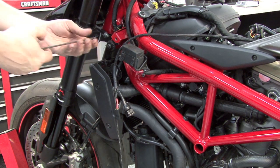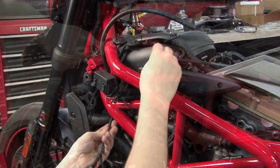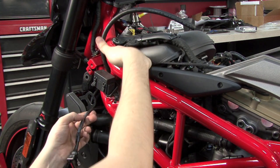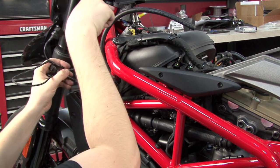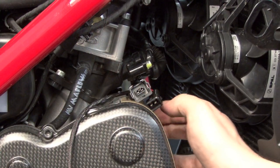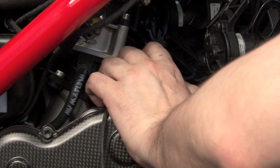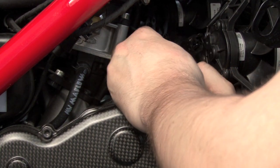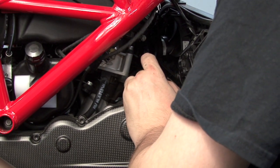I'm going to loosen the radiator mounting bolts to help route the rest of the harness. I'm going to route the Power Commander harness between the frame and the air box towards the very front of the bike, and then pass the harness over to the right-hand side of the bike just behind the radiator. Here at the front of the engine, just behind the radiator, I can find my front fuel injector. I'm going to unplug it, and the Power Commander leads with the orange colored wires are going to go in line with the front fuel injector.